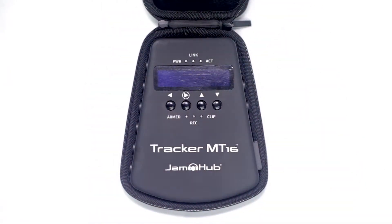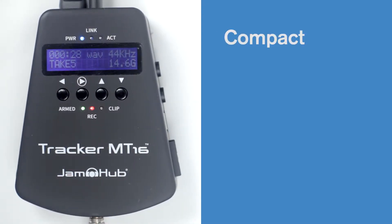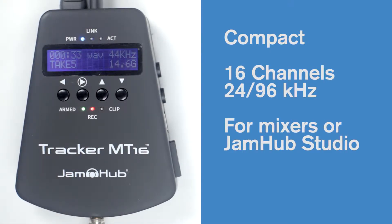This is the JamHub Tracker MT16, which is awesome — but what is it? The MT16 is a compact multi-track recorder designed to record up to 16 channels of 24-bit 96k live audio from almost any mixing desk or JamHub studio.